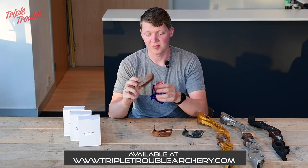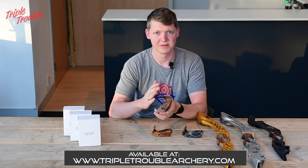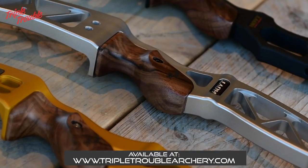This grip fits all modern Hoyt recurve bows — both hunting and target bows from the Nexus and Helix onward. So everything that's newer than the Nexus or the Helix, or the Nexus and Helix themselves, this grip will fit on your bow.